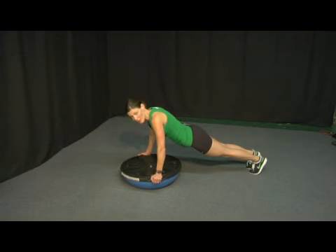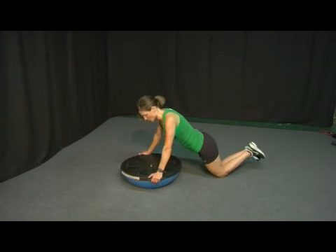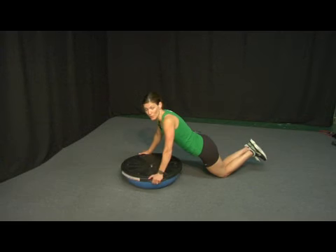If you feel like you're not able to do this yet, come down to your knees and just execute the movement in a modified position. This is your modified position — if I were to take a marble, it should roll from your head down to your toes.